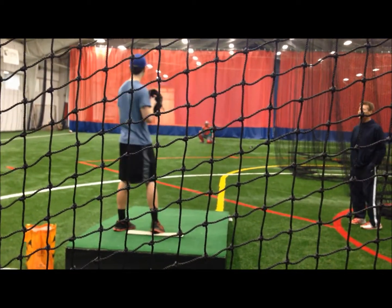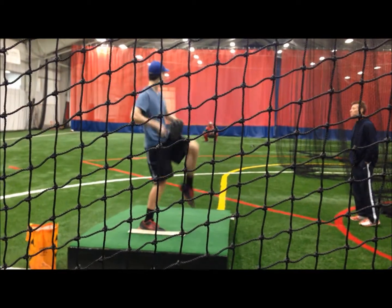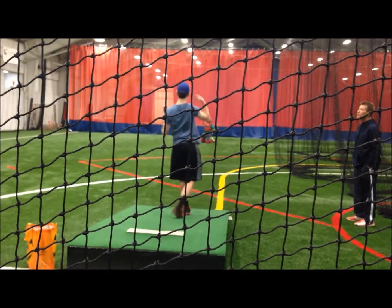Stay closed on your front side. Bring your body to the glove. There you go — there's your adjustment.